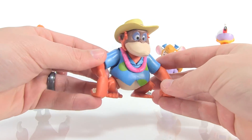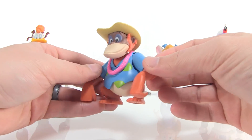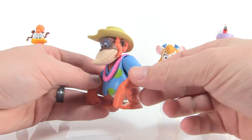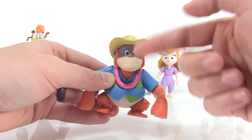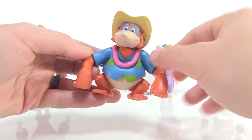Next up we've got King Louis — I love the colors on this one, he really pops with that great Hawaiian-like shirt and the lei he's wearing, straight out of TaleSpin. I love the hat on his head as well. It's a great looking sculpt that really captures the look of the character from the animated series and all in all looks pretty good.